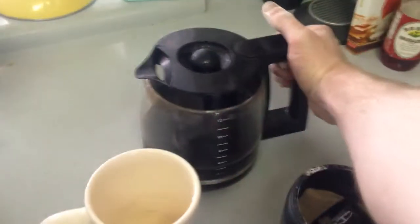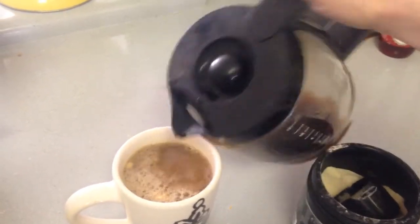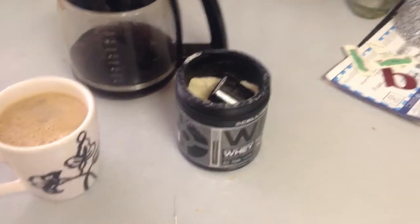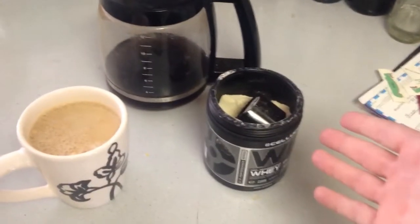Grab this coffee and pour it in. I know what you're thinking — why is he putting protein in coffee? It's going to be all clumpy. Thing is, it's really not all clumpy. Because there are a lot of powdered half-and-half type substances out there, and I'm really going to substitute that crap for this delicious good protein.